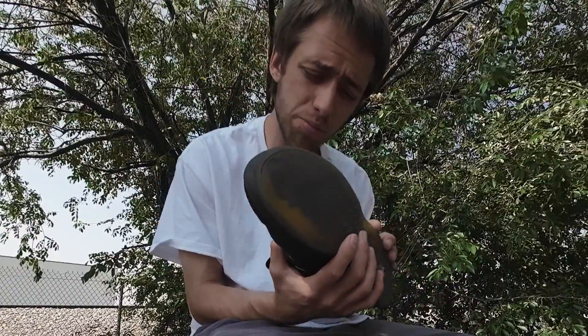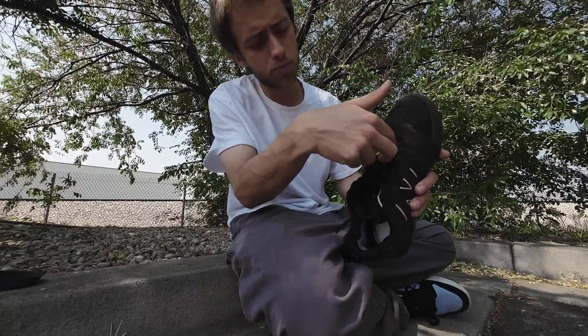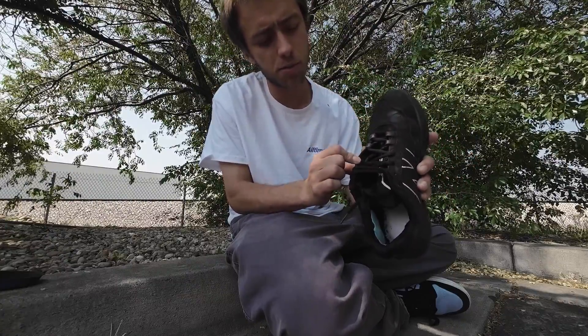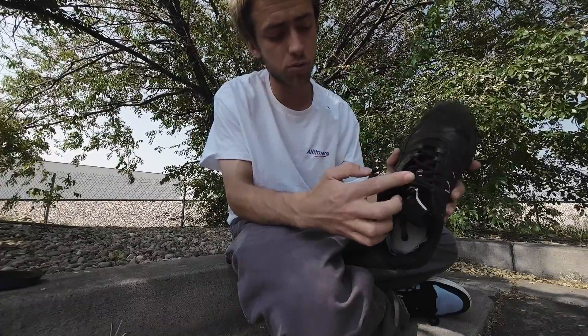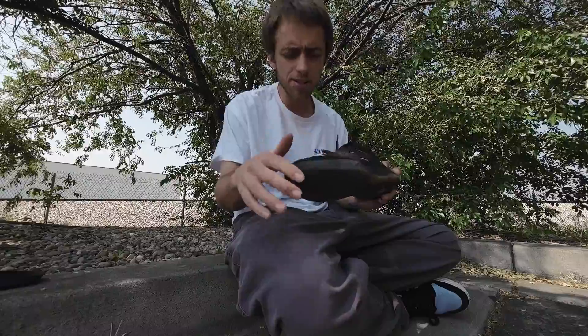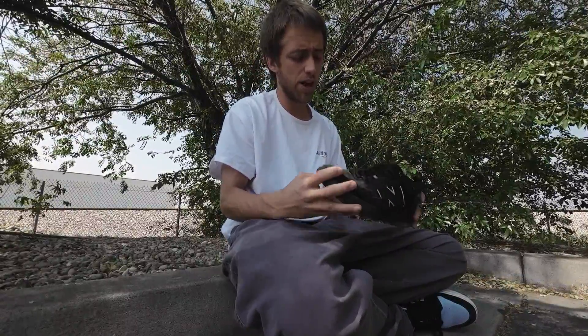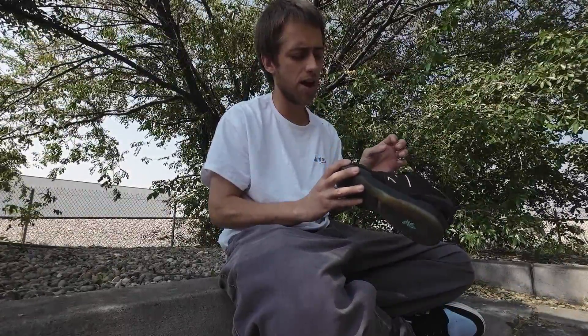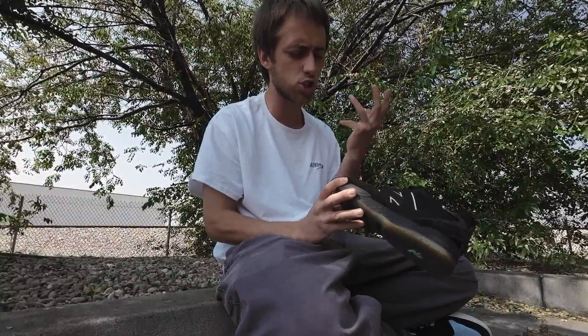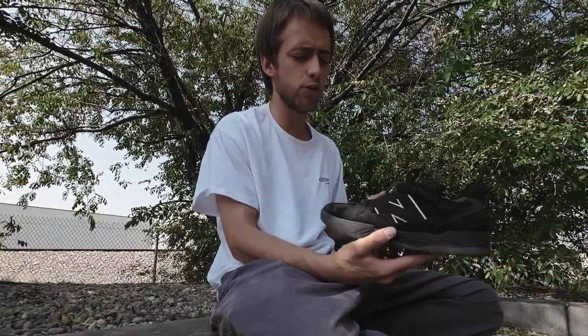The midsole is supposed to help with impact resistance. The ghillie lace system consists of two rubber eyelets as well as some interior eyelets that go up the bulk of the shoe. This is my left foot — my switch foot — and there is a bit of wear and tear here and there, not as much as I would like, honestly. But I really like the aesthetic of the shoe. I really like the exaggerated logo. It's not super in-your-face, and it doesn't scream New Balance like maybe the 1010s did, but it definitely gives it a good look.